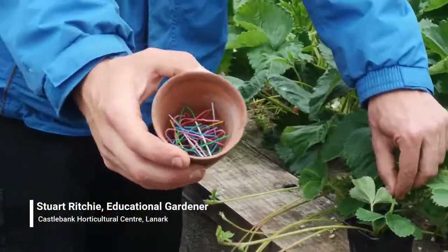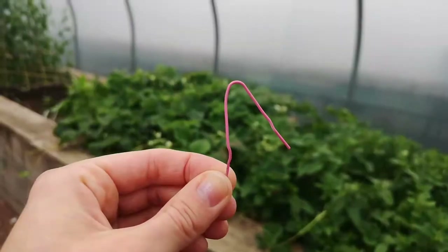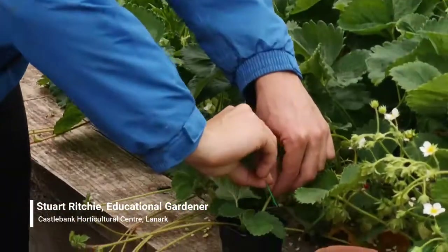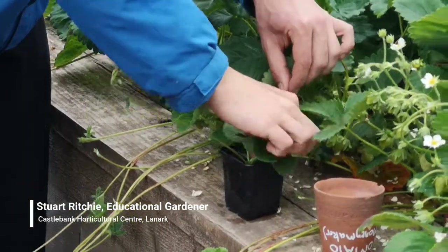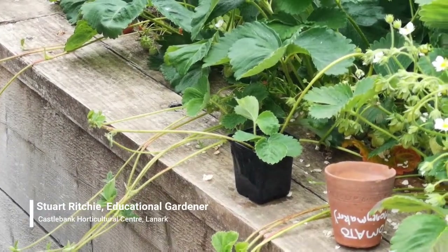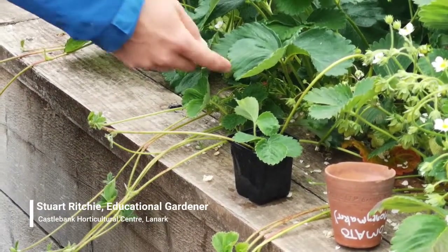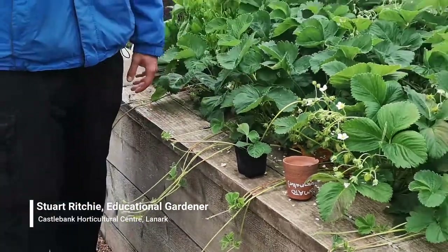I've got a little tub of paper clips that I've bent in half like that, and I'm just going to put it in — that's just going to hold that runner in place so that the roots can start to form. Once you see it starting to grow quite a lot, you cut it off and then you've got a brand new plant.